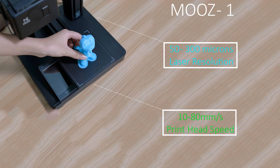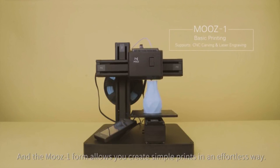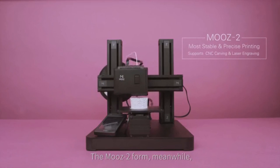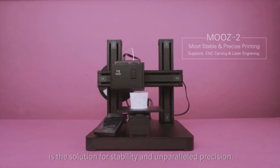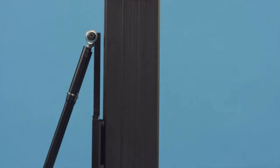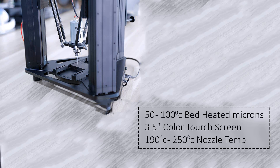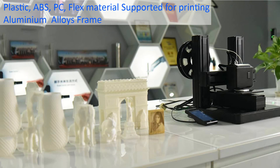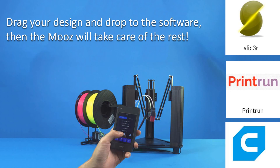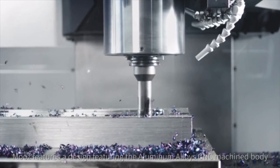The Moves 1 form allows you to create simple prints in an effortless way. The Moves 2 form is the solution for stability and unparalleled precision. The Moves 3 form is designed for efficient and color mixing printing, featuring an aluminum alloy CNC machine body that not only looks sharp but also delivers more reliability and stability.